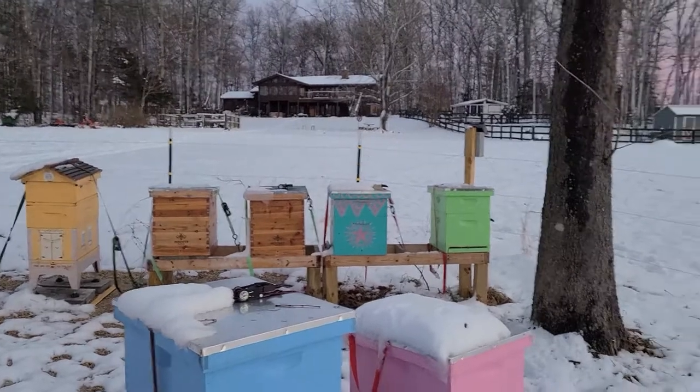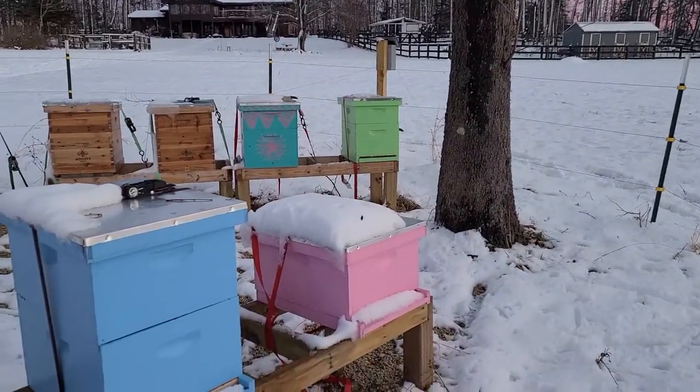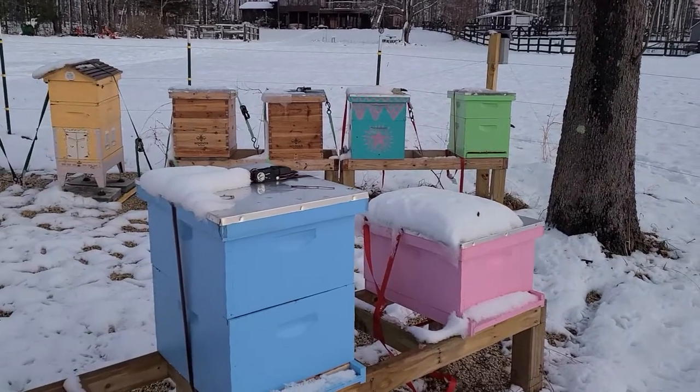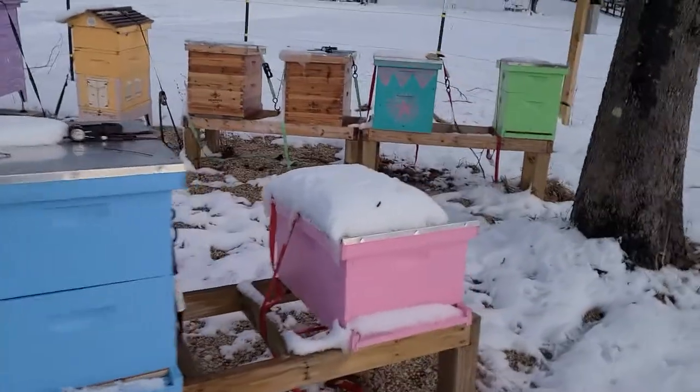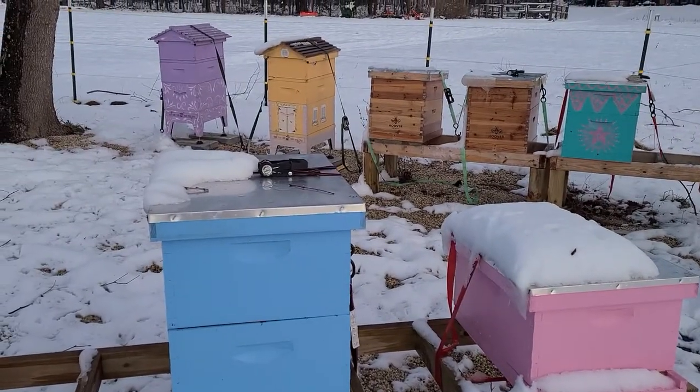So a quick assessment of how your bees are doing a couple days after a snowfall. And this is a good contrast here: no bees, bees, no bees, bees — clusters.